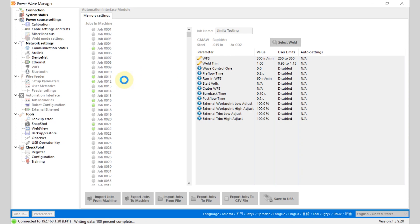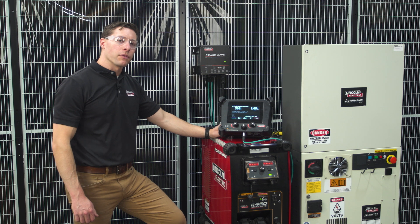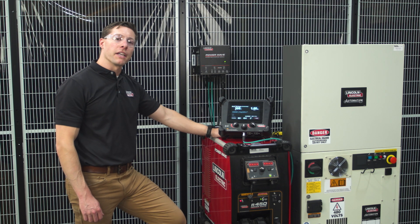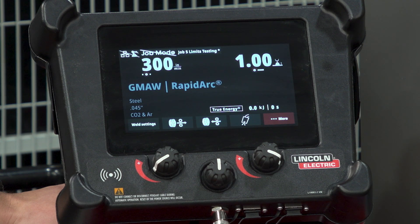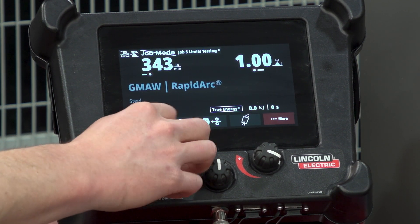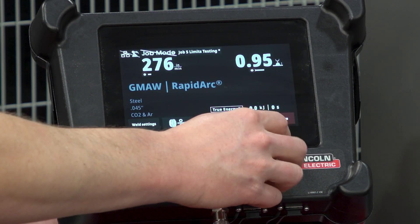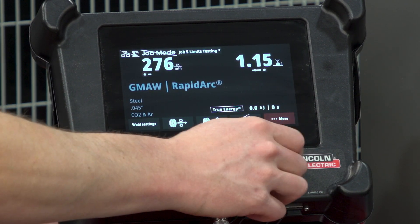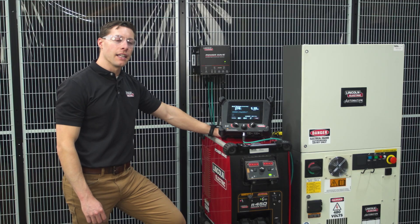Now we can go back to the machine and take a look at how those came across. We've sent over our job mode information from PowerWave Manager back to the automation interface. You can see that our set point updated to 300 inches per minute, and we have our limits set from 350 down to 250, and our trim can go from 0.95 to 1.15. This is how you can set limits when you're using the automation interface.